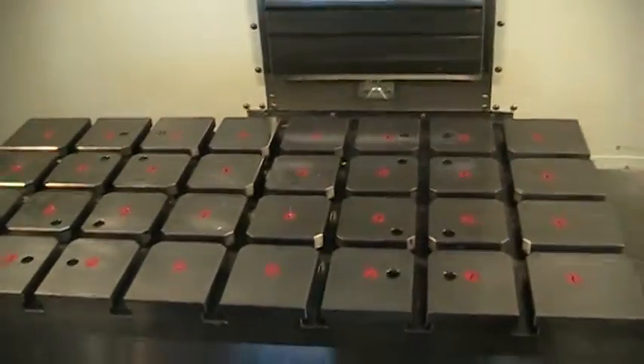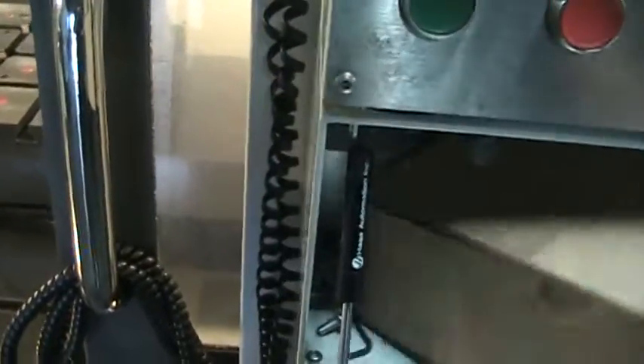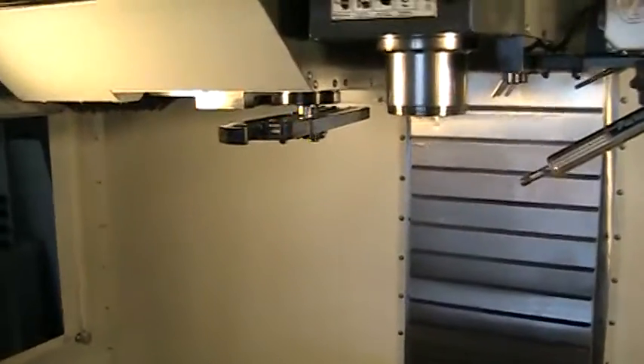The probe for the table is actually inside the box. I'll just pull that out so you know what it's accounted for. There's the wireless probe there, and then we also have the probe inside.